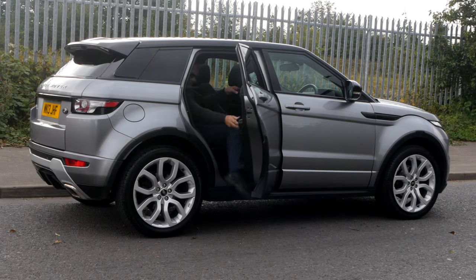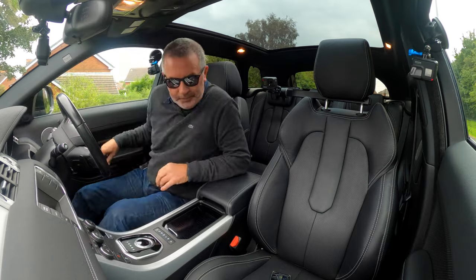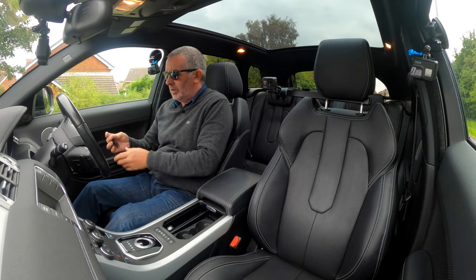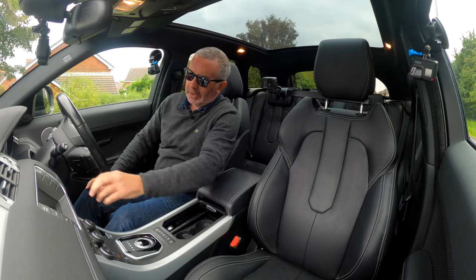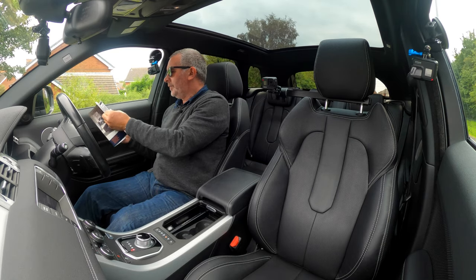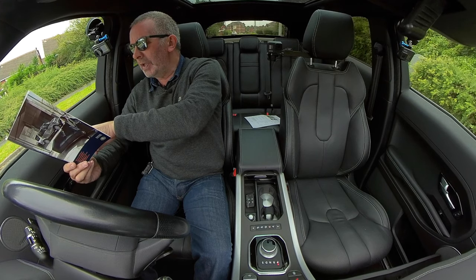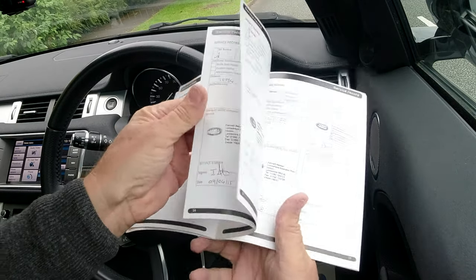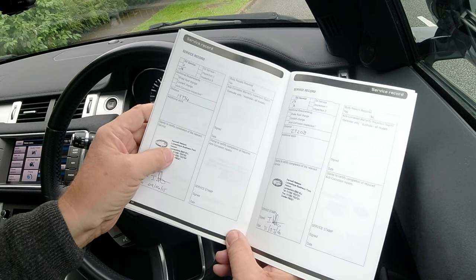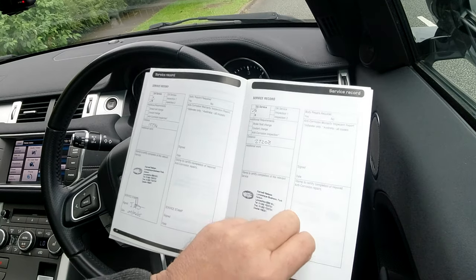I'll just take you for a ride in it. Two remote keys — let me put that somewhere where it's not going to rattle. Keyless ignition, and we've got a proper service book here. Third of April 2013 at 5,910 miles — Hillendale Land Rover. Ninth of April 2015 at 15,734 miles — Farnell at Nelson.